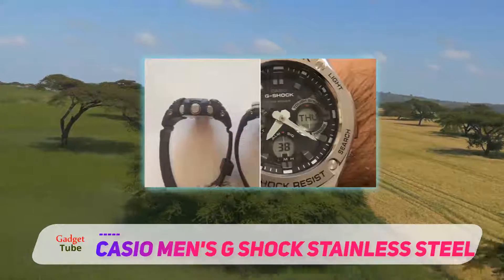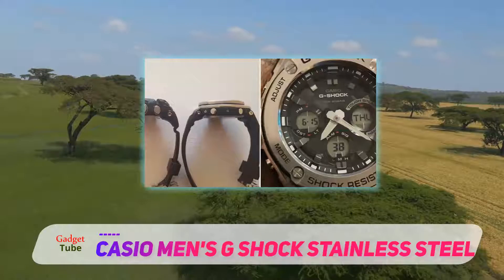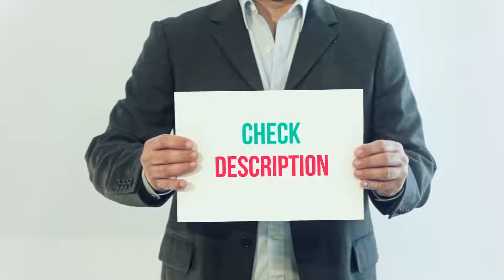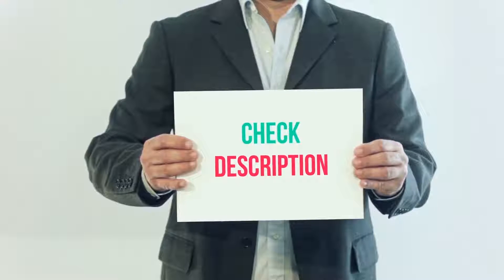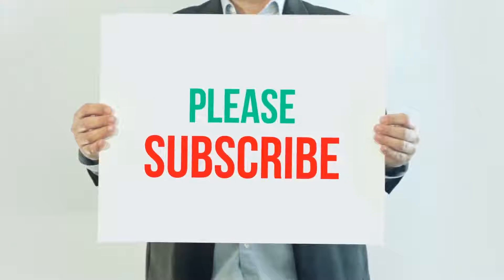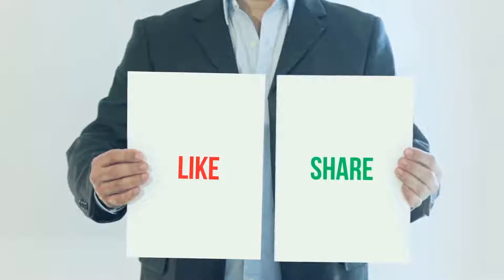After all, it's still a G-Shock, and most G-Shocks are big. I have included this product link in the description; you can check out that link for more details and latest price. Thank you so much for watching — please subscribe to my channel, share this video, and don't forget to hit the like button.